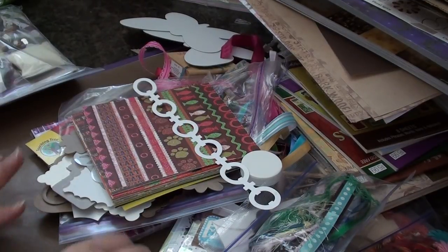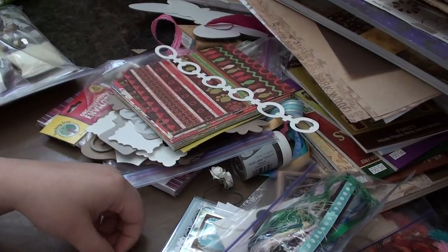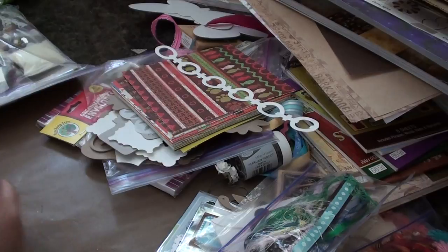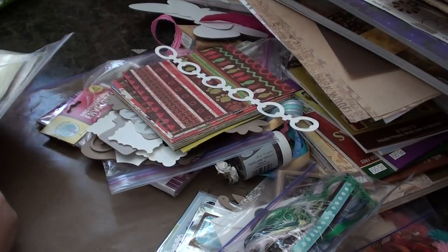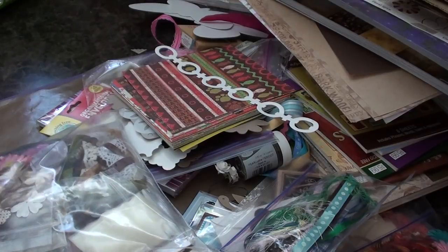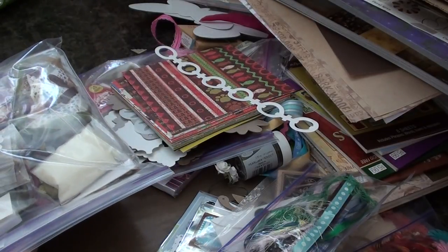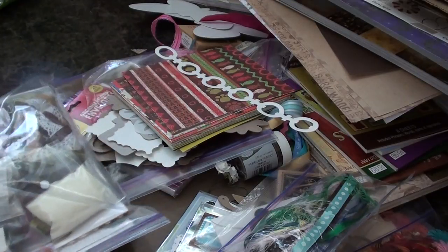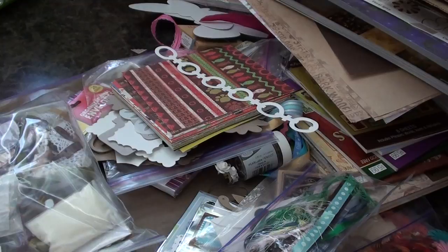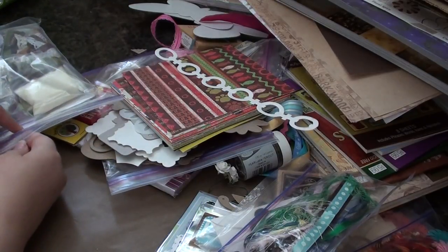Hey Scuppers! In the last couple of videos I showed you all the stuff that Lana sent me in our swap. This next video is going to be an Etsy order that I made for her Etsy shop — that's Live the Life You Love 31. That's her Etsy name and her YouTube name, and I will put all her information down on all these videos so you guys can see.